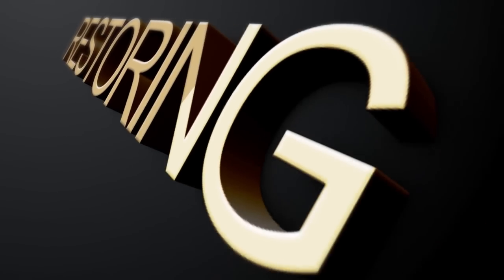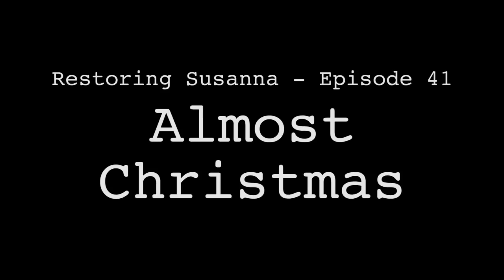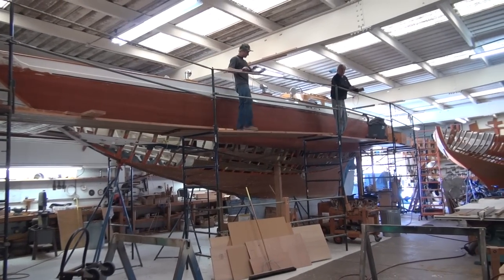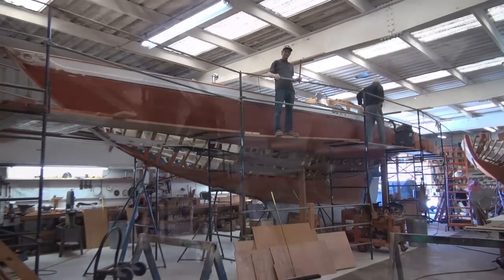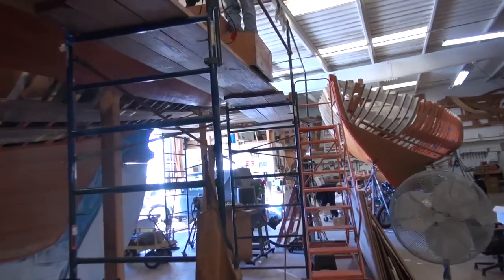I don't even know what date it is. What date is it, guys? 17th. Alright. Well, scaffolding's up. Let's go up.